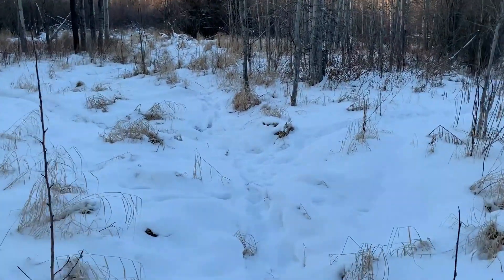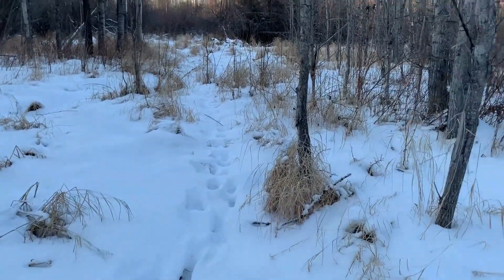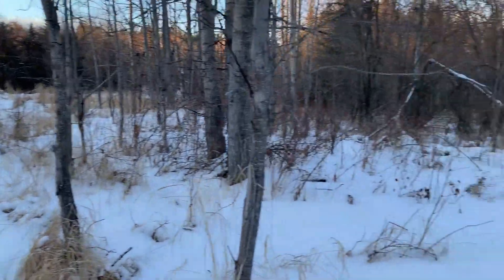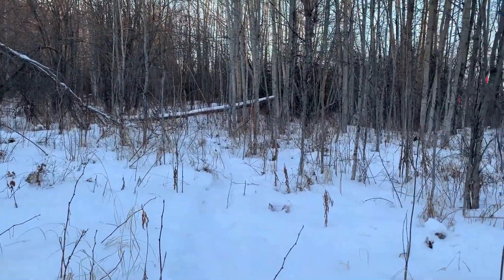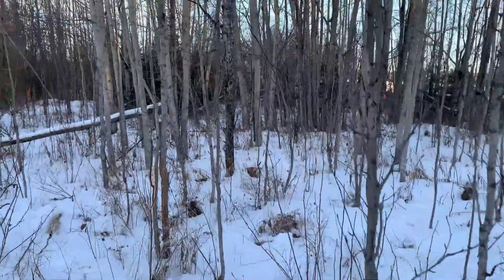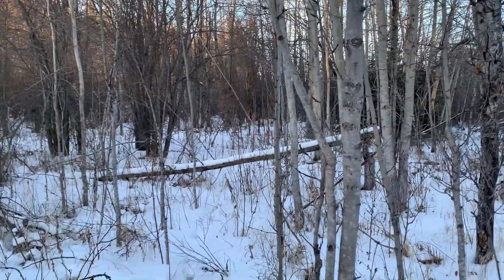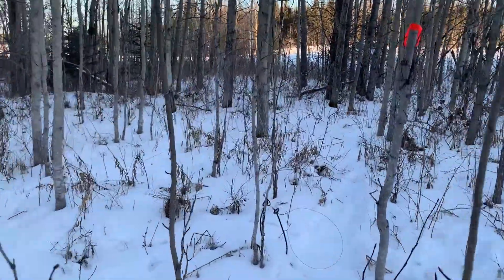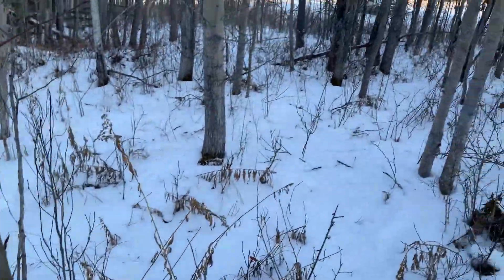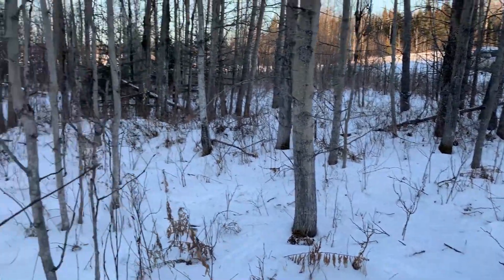Light dusting of snow in here so there doesn't look like much for tracks. The other snare over there is still up — they quit coming through here. All the snares appear to be up. I'll just walk through here, careful not to set her up. I'll go look at the bait and see what's going on.